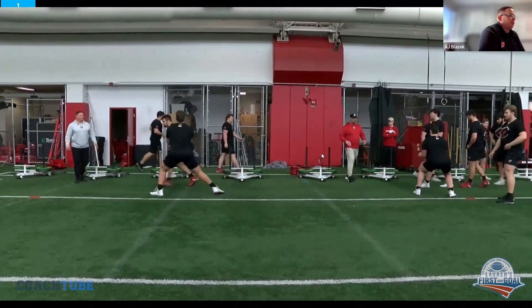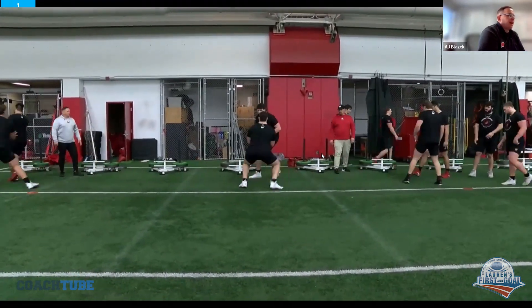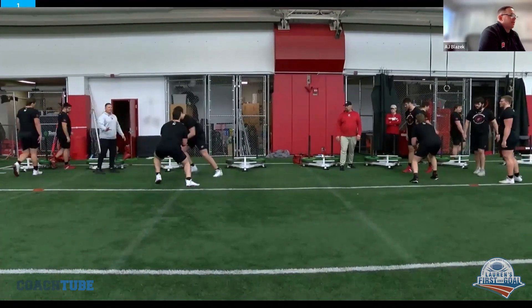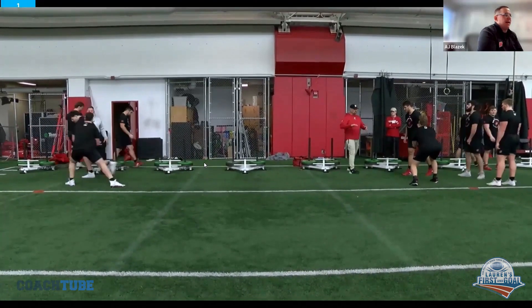This is all stuff we're working through in training and development. It's a five-year process, and then they're just ready to go to the next level and develop. But if the drill's done correctly, he needs to slide back over and square him up. We don't want to give a full half man away.